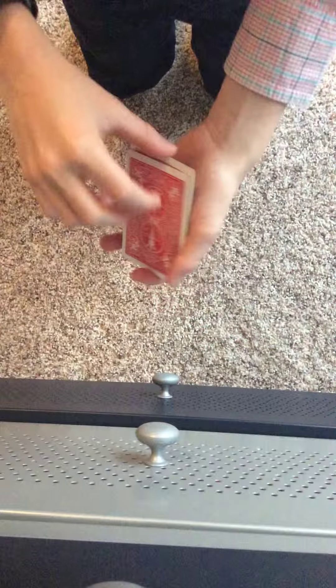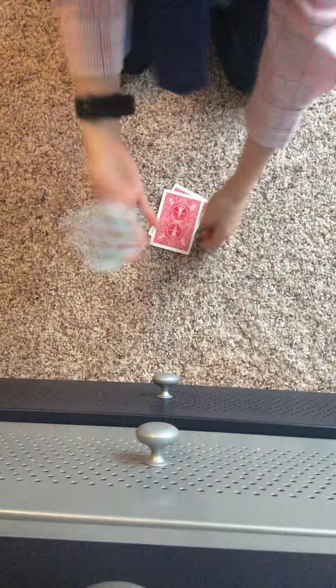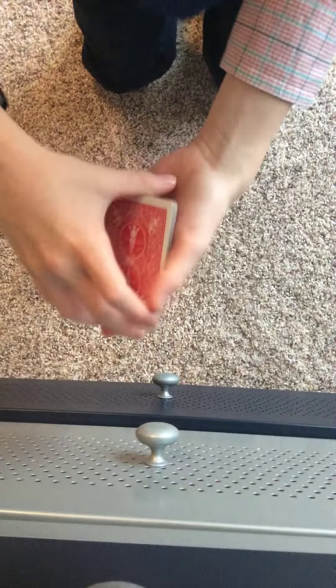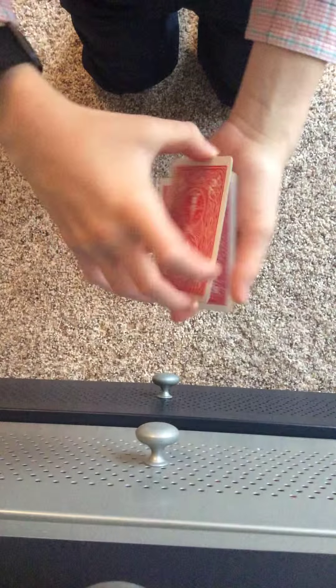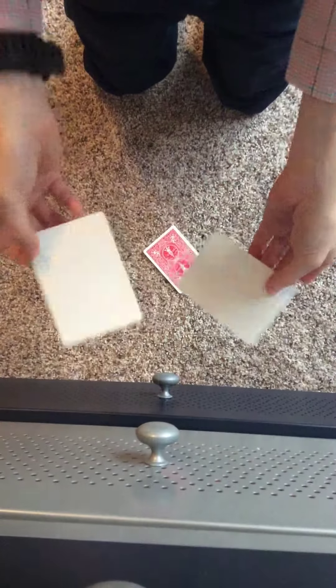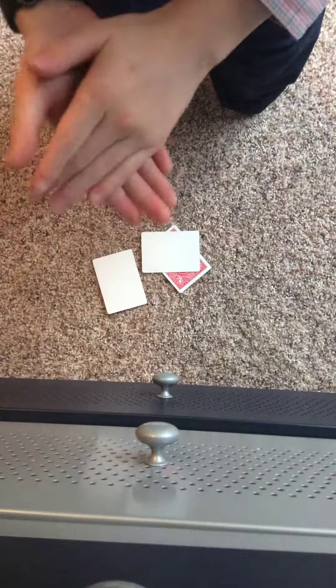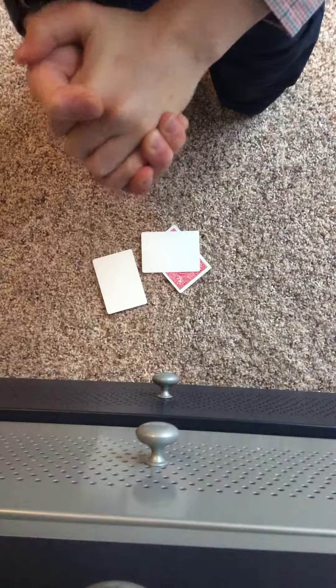What you may think is that I have 1, 2, 3 King of Hearts, but in reality I have no cards at all. Alright guys, the tutorial for this trick is next.